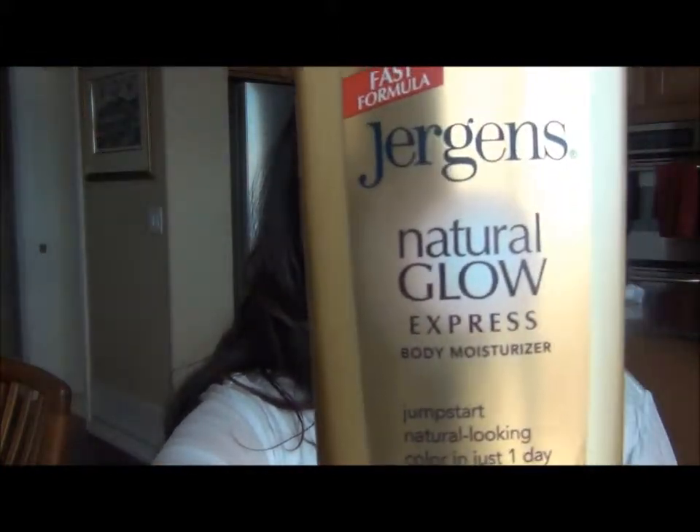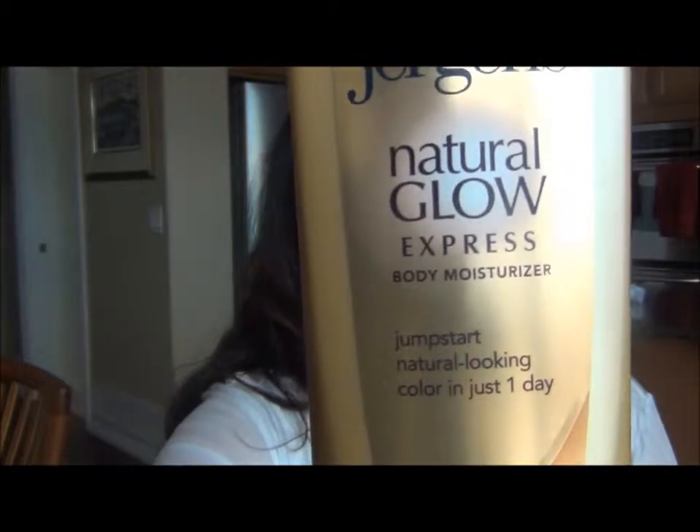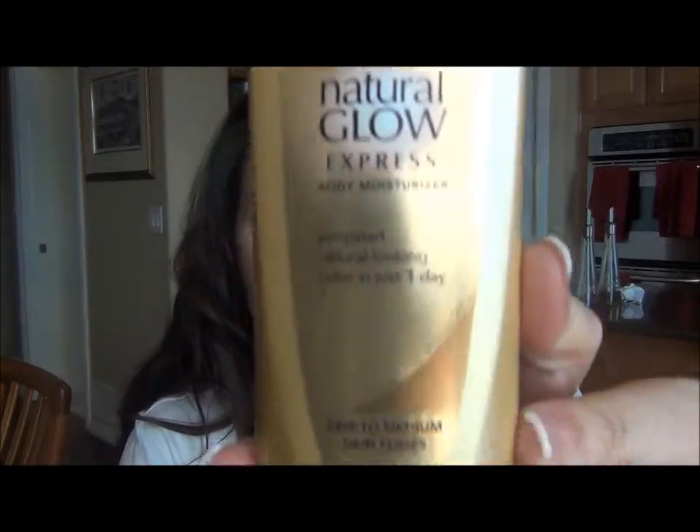So now I'm going to start with this one — I've never tried it before. This is the Instant Glow Express Body Moisturizer, and it jumpstarts natural-looking color in just one day for fair to medium skin tones — the Fast Formula. So I figure I'm going to start with that.